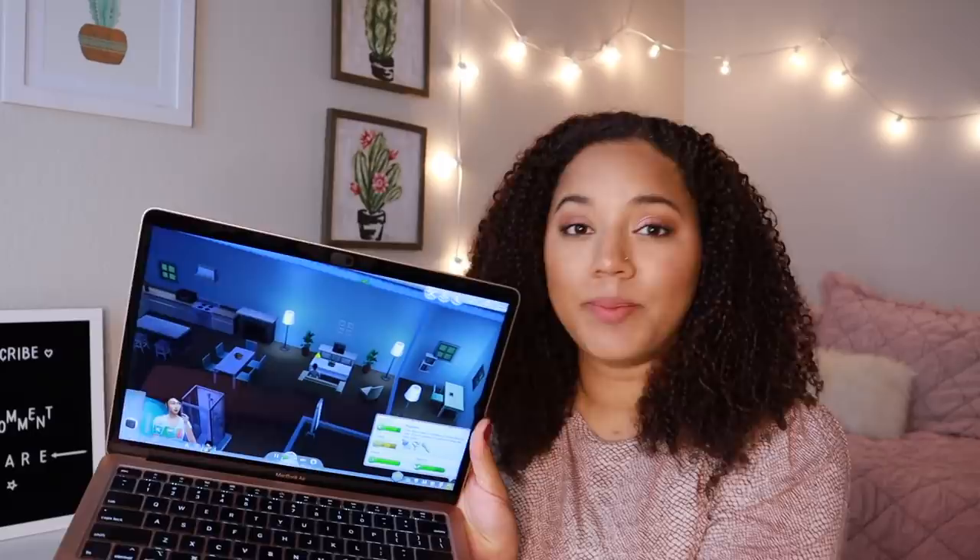I just loaded up Sims and I can already hear the fan working and I just barely started the game up. Let me mute the Sims so you guys can hear the fan. Literally as soon as I open up Sims it's already overheating, and pretty much the entire time while I'm playing Sims it is overheating. It's kind of annoying but I'm probably never going to play Sims again after this quarantine situation is over, so it's not really a deal breaker for me.